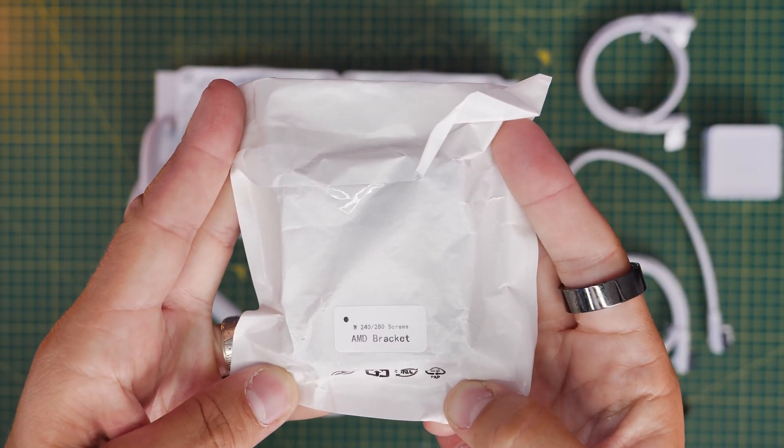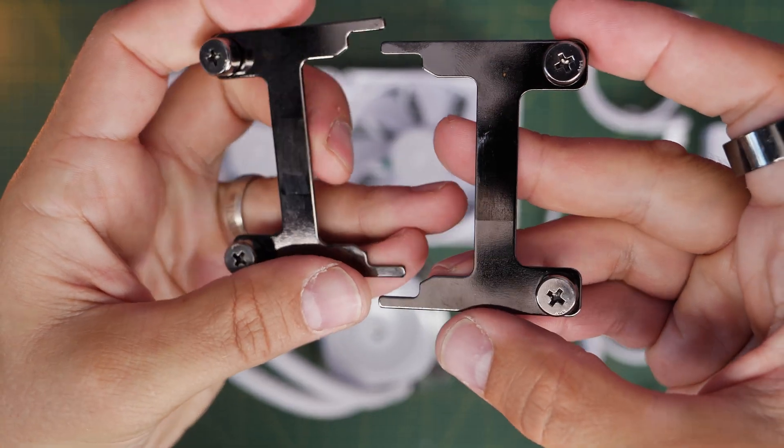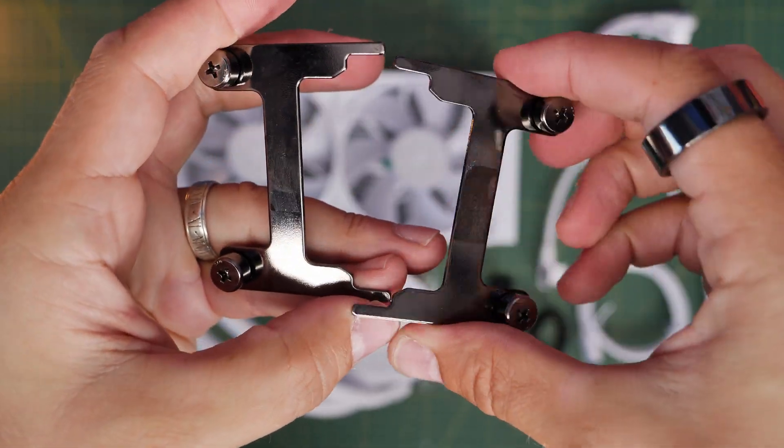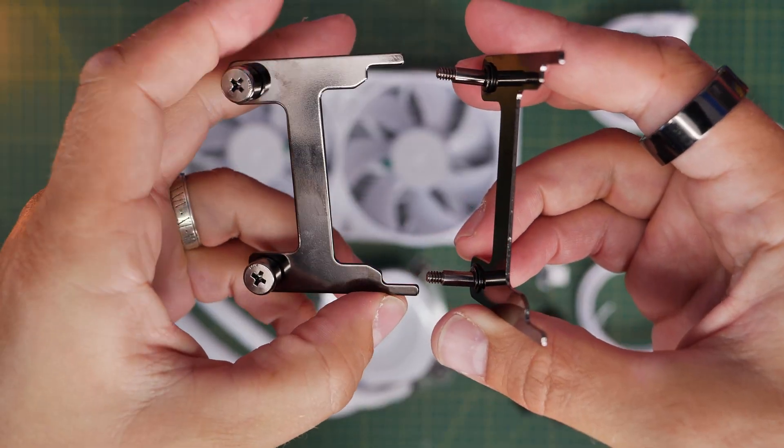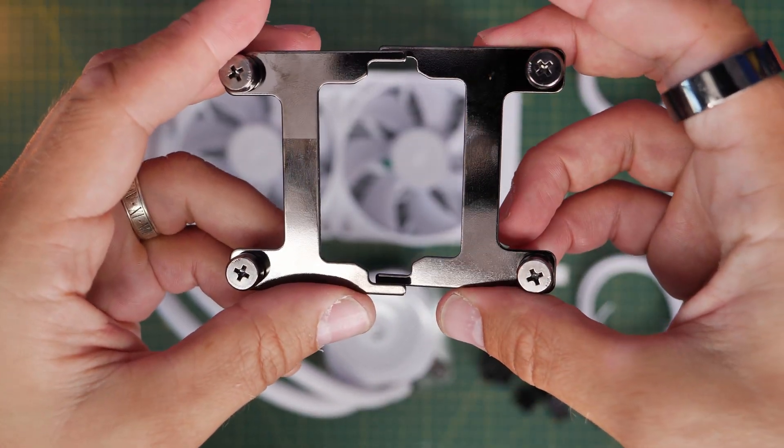Then you have an AMD bracket that you can see here, which basically swaps out for the one on the cooler. That goes on the pump if you're going to be using it with AMD, and as you can see it's got mounting screws on it, making life very easy.